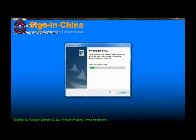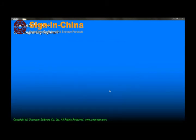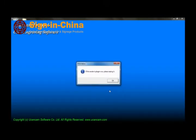When you see this window, the driver for the USB dongle will begin to install automatically. When you see this window, plug in your USB dongle.